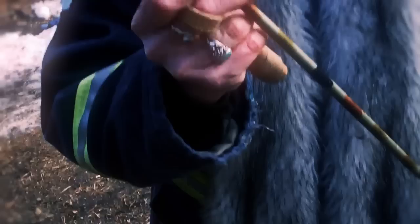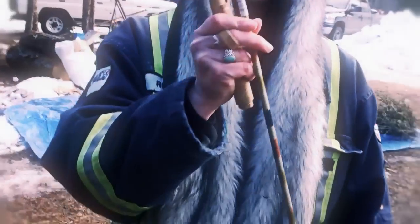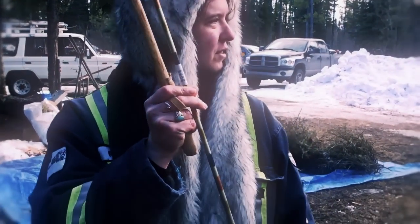And this is buckskin. This is a hammer hold — a hammer throw, I believe it's called.